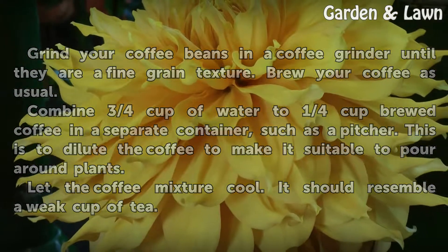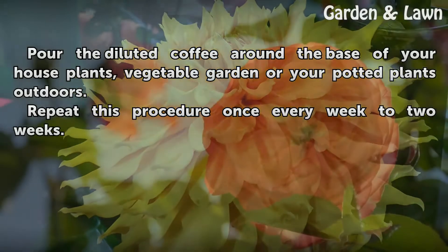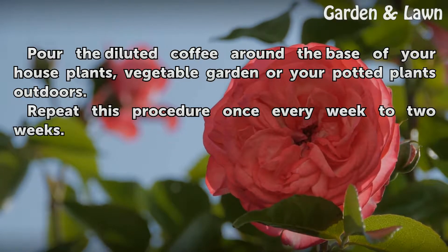Let the coffee mixture cool — it should resemble a weak cup of tea. Pour the diluted coffee around the base of your house plants, vegetable garden or your potted plants outdoors. Repeat this procedure once every week to two weeks.